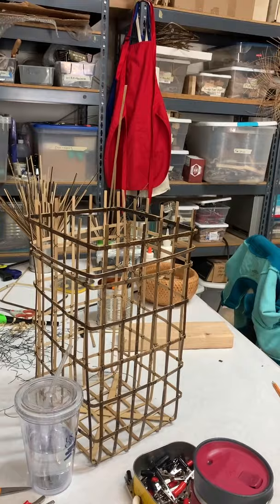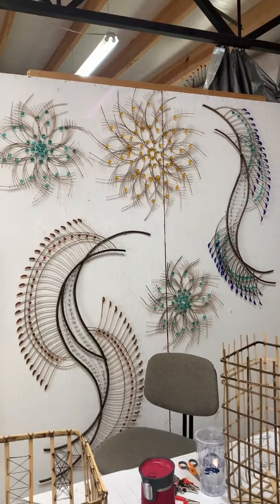This is one of my work tables. For my background, I am using some of my pieces that I've already created.